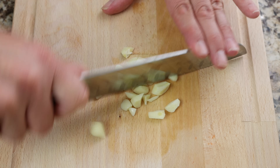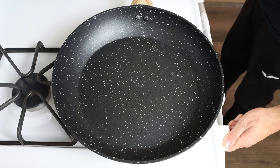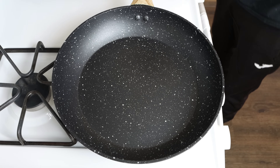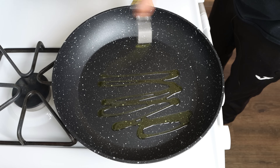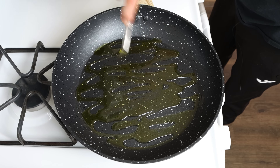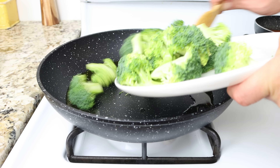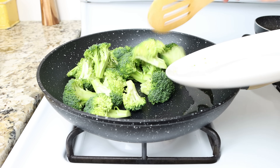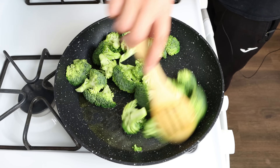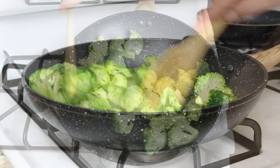For the final step, let's start cooking our dish. I'm going to heat a large fry pan with a medium heat and add in two tablespoons of extra virgin olive oil, which is 30 milliliters. After a couple of minutes, we'll add in the broccoli and give it a mix so all the florets are coated in the olive oil. You don't have to mix this continuously, but do get in there every 30 seconds or so so that all the broccoli evenly sautees.